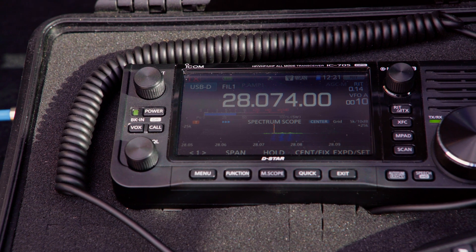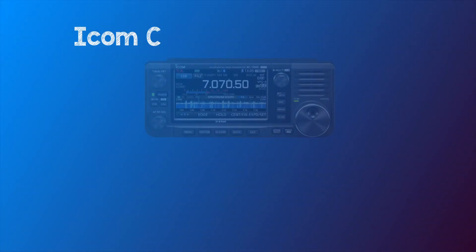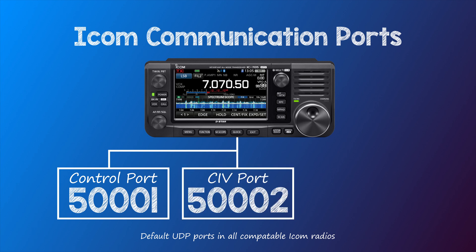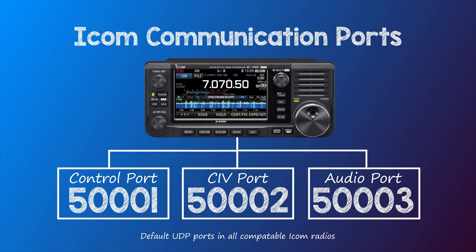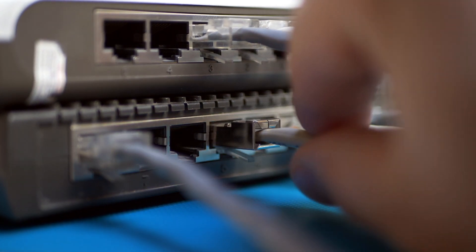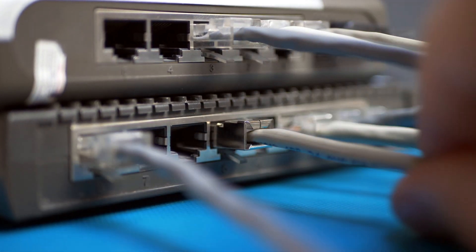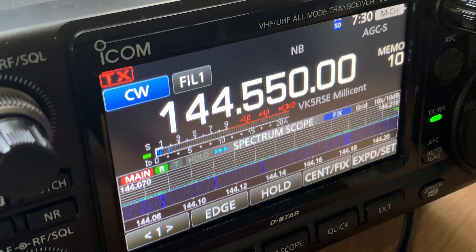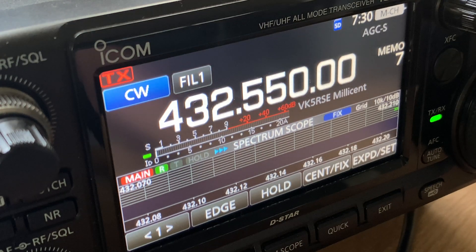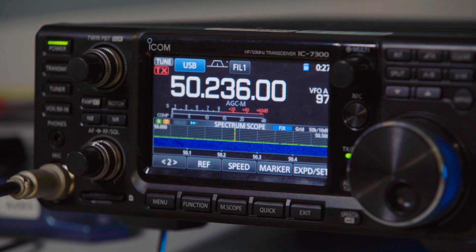Modern ICOM radios use three UDP ports for remote operation. Port 50001 is the control port, port 50002 is the CIV port, and port 50003 is for audio. What we need to do is configure your router to listen for traffic or packets on these ports externally and pass them on, or forward them, to the radio when received. This is known as port forwarding.